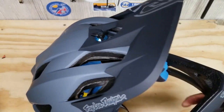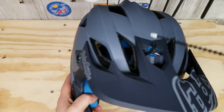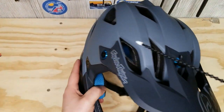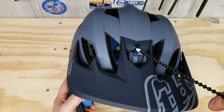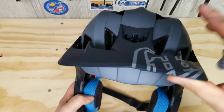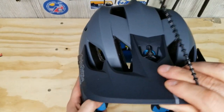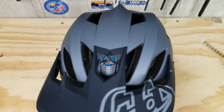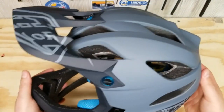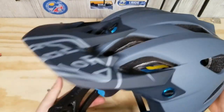Next up are the anodized aluminum rivet washers — you can see the little blue anodized washers here. They're here to help stiffen up the breakaway attachments. This little wing nut and screw are built so that if you have an accident and your visor gets caught, they're made to break away so you don't damage the visor. Troy Lee was nice enough to send a pack of three replacement attachment pieces, so if you break one, you at least have one more replacement.